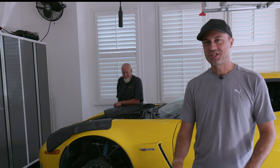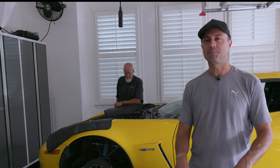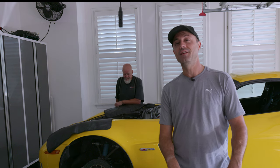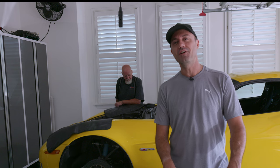Hey everybody, we're in the garage today pulling the blown LS7 out of Goldie. We've got a special guest — my father-in-law Jeff is here from Chicago. He's an old-school muscle car guy and he offered to help me pull the motor.